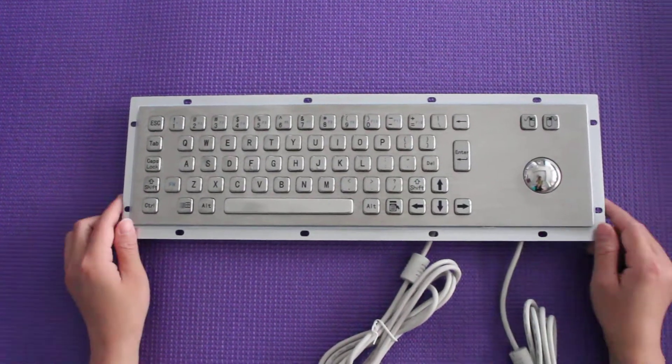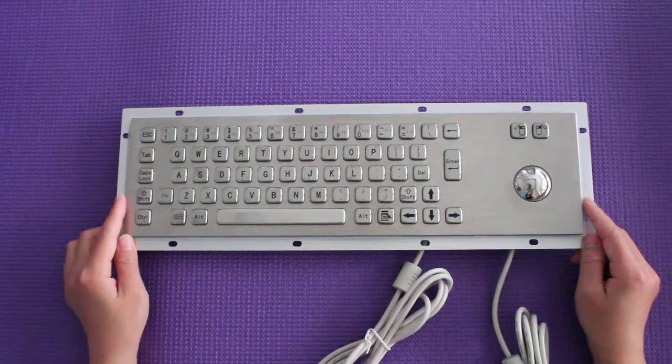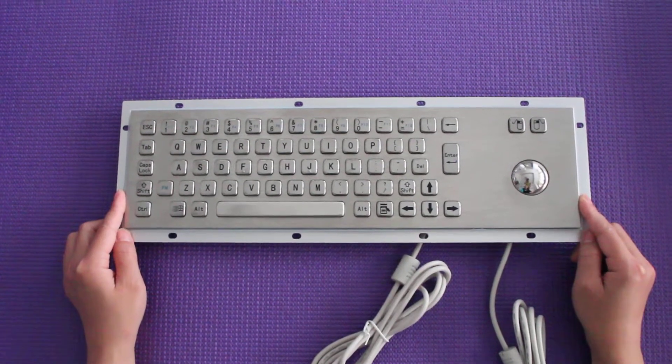Hello everybody! Now let me introduce our product: the Case Commander Chuckboard Keyboard, with details to you.